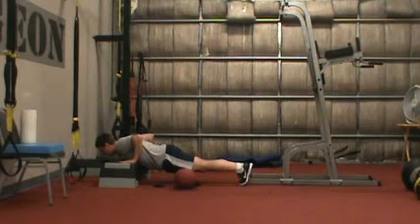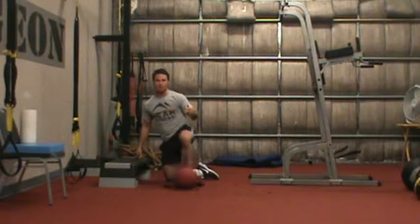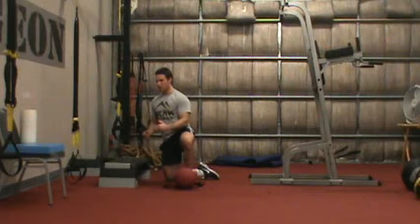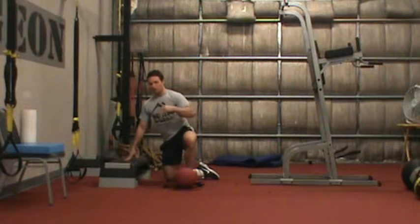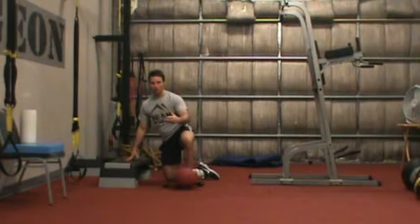Level one: hands are up on a box. You can elevate them on a table or a chair. Keep in mind that the lower we go, the harder it's going to be because of the more body weight you're bearing. The higher we go — such as a wall, a chair, or a downhill box — the easier it is. You can scale up and down; I'd consider all of that level one.